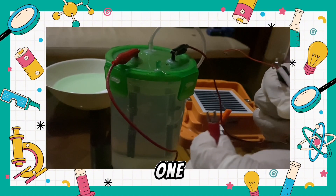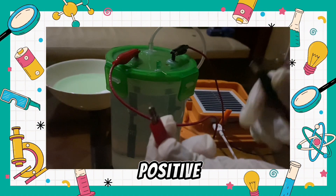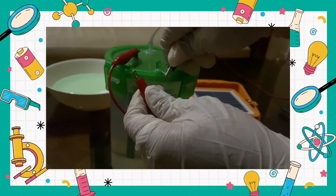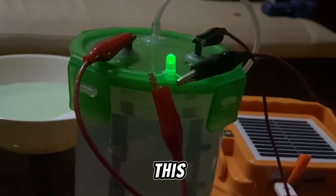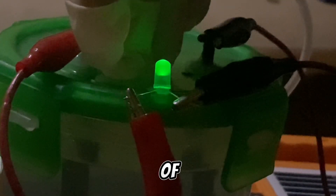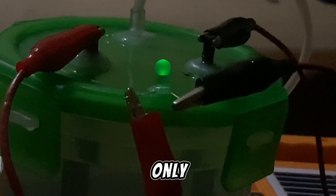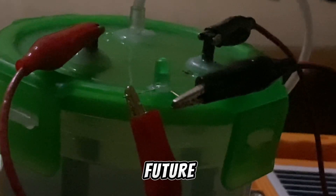Again, the red one is for positive and the black one is for negative. This experiment serves as a powerful symbol of what could be achieved on a larger scale. While the LED light may only shine momentarily, let us not underestimate the significance of these glimpses into the future of energy.